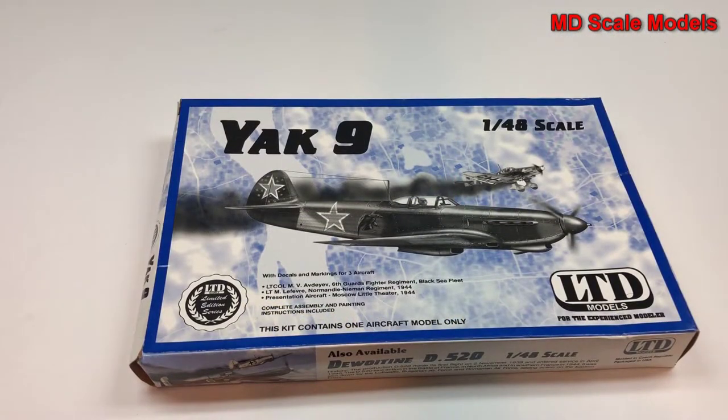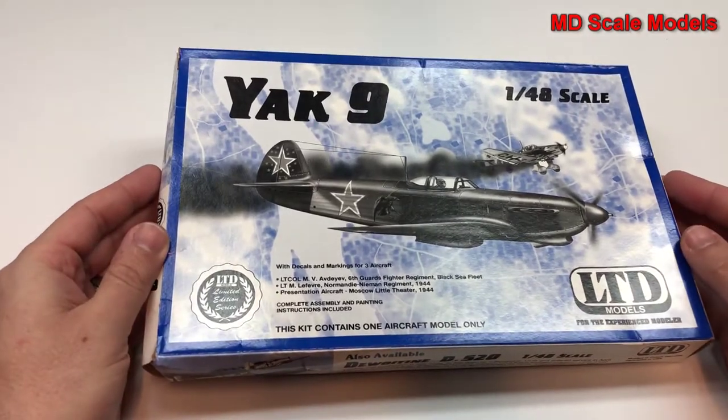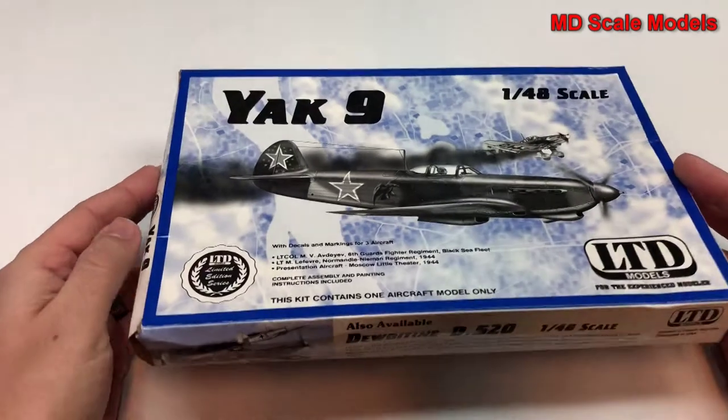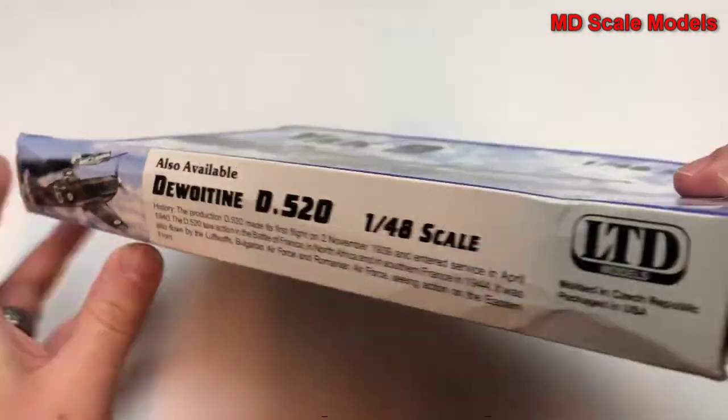This model kit review is of the Yak-9, a 1/48 scale model by LTD Models. You have decals for three different options and some details about the plane.